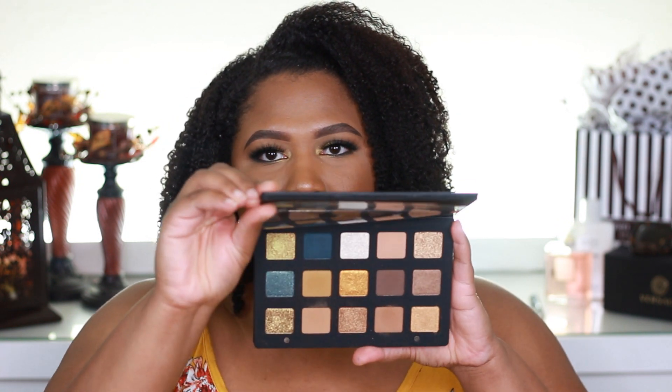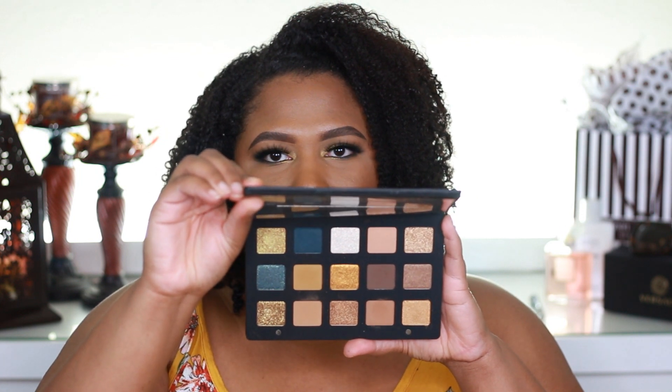In case you have not seen the palette, this is what it looks like. The palette does retail for $129. There are a total of 18 shades. I do think the palette is very, very beautiful. A few of the shades I do not have in my collection. This is my very first Natasha Denona eyeshadow palette. I do plan on picking up the Star Mini Palette as well.